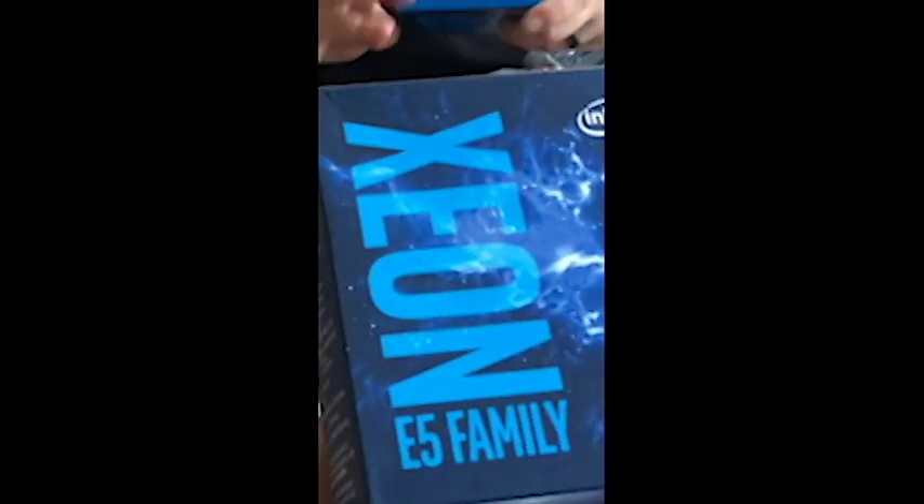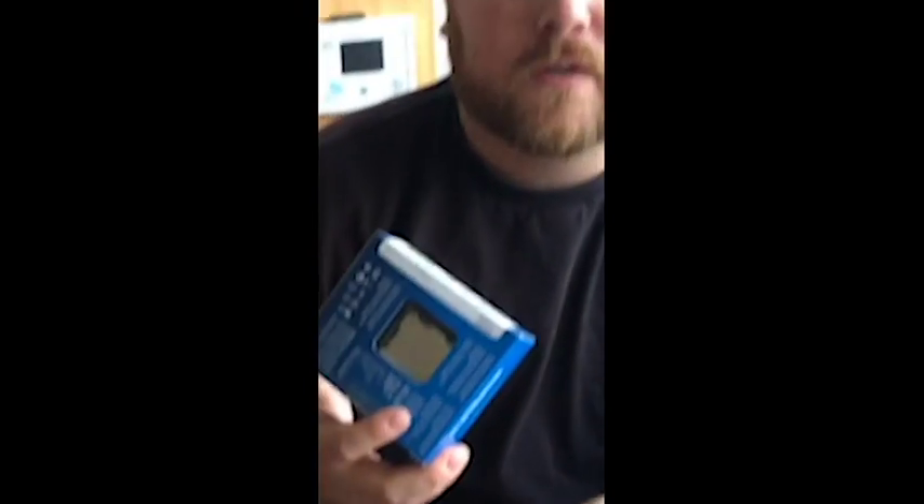I don't know what a Xeon is — you gotta explain that to me. This is server-grade CPU stuff. This is octa-core. Most of our computers run quad-cores; this is gonna be dual octa-core server-based CPUs. How about English, buddy? You guys don't need to know the English — that's my job. I do all that, I make it work for you. This is why they pay you the big bucks. That's it, baby!